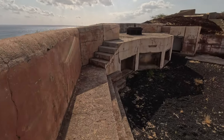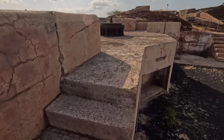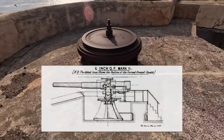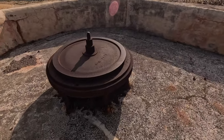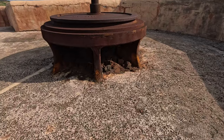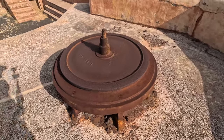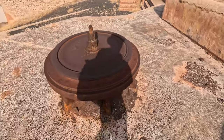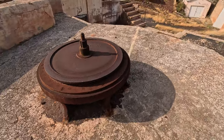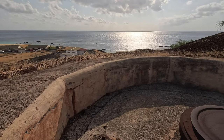Coming over then, we have the larger calibre main guns, of which there were two positions here at Fort Hayes. Still with this remarkable cast iron pivot in place.